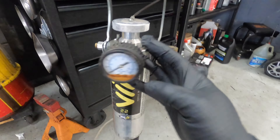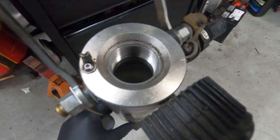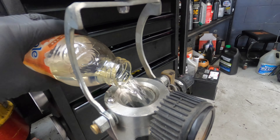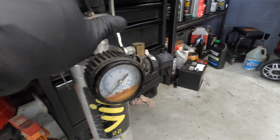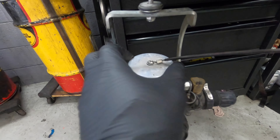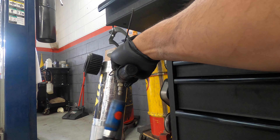Okay, so basically open this up, make sure the pressure is zero so it's not gonna flash on us. Then add fuel, close it, make sure it's tight, and then we're just gonna add pressure using the air hose. I believe you have to set it up for 40 to 50 psi.